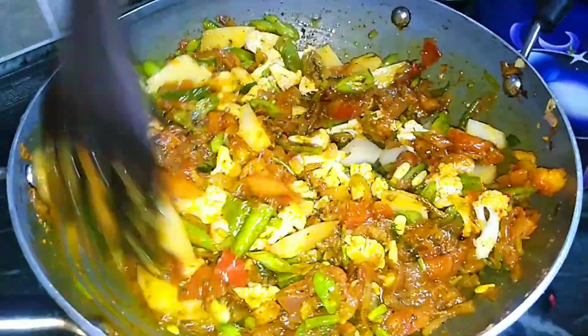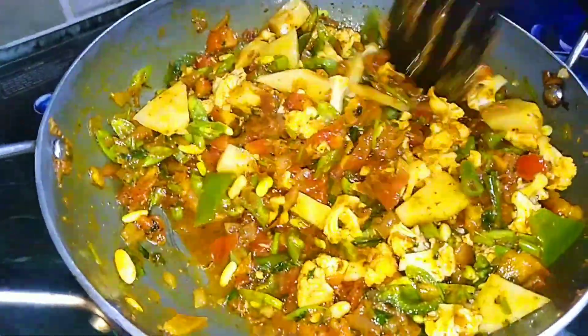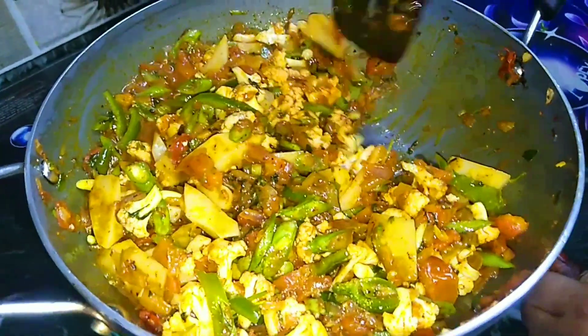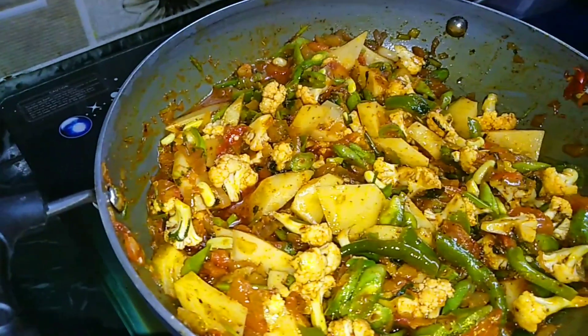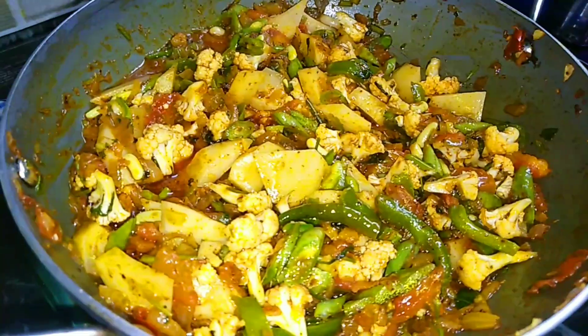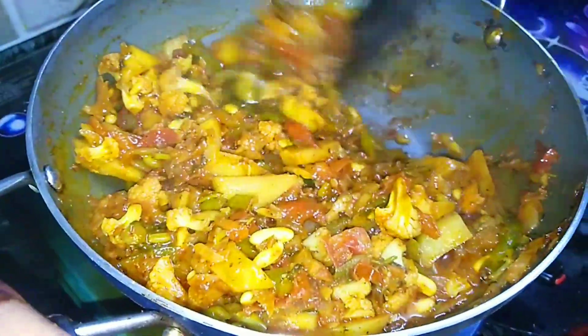Now we will add all the vegetables and mix them well. Then we will close the lid. We will cook it and then close the lid. After 10 minutes, the vegetables are all ready and cooked.